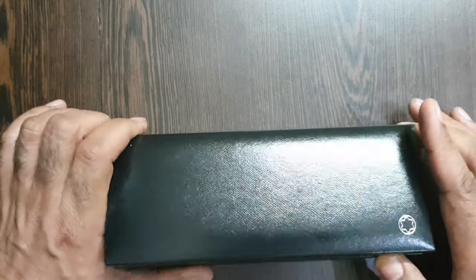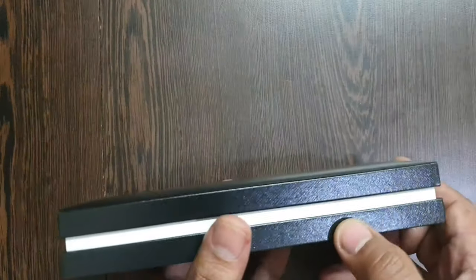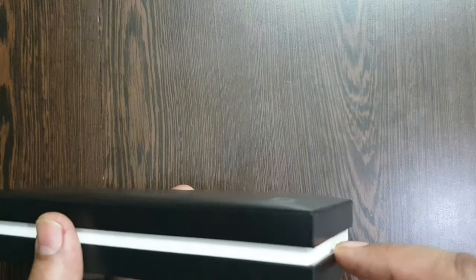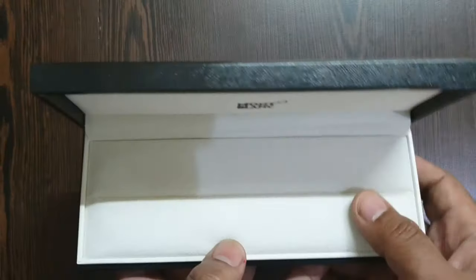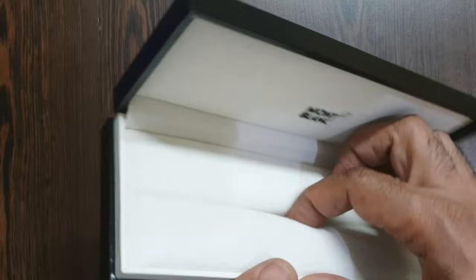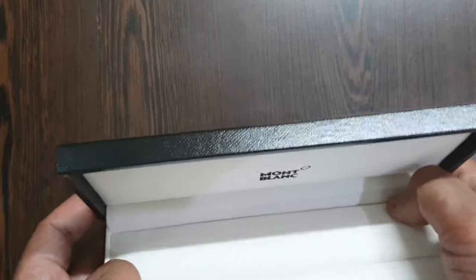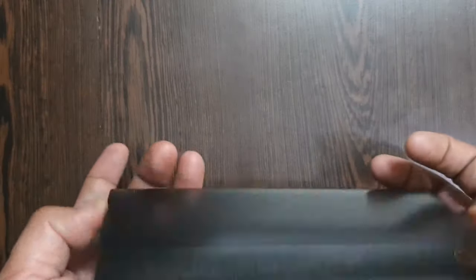The pen comes in a leather box. You can see the Mont Blanc logo printed on the side, with a thin strip of white inner cardboard box shining through between the upper and lower lids. There's a small recess in which the pen sits comfortably, very soft. Mont Blanc branding is on the upper part as well, with a fixed lower inlay.